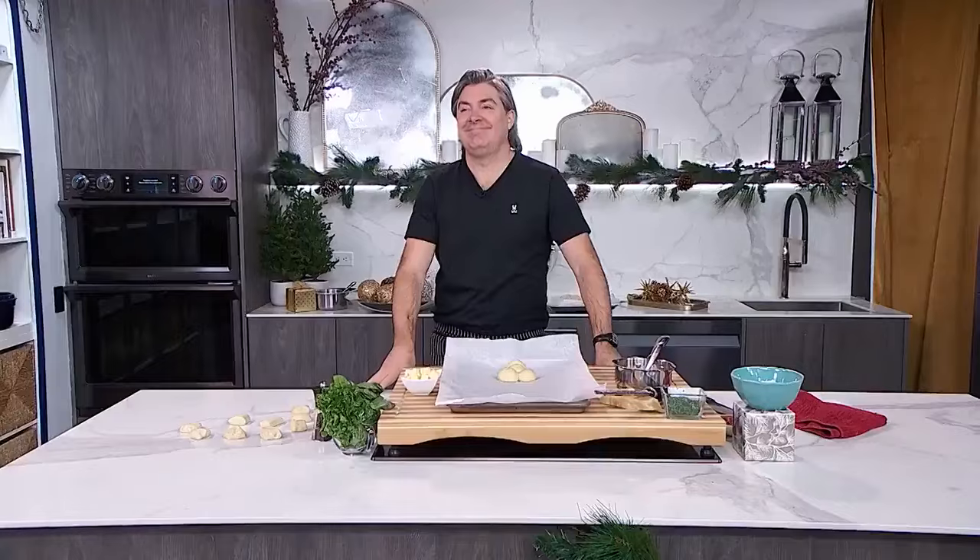We're going to get the show started with the one and only Chef Randy Feltis in the kitchen. He is going to bake us something delicious, perfect for the holidays today. But Chef, I got to ask you — what are we making? What is it called?